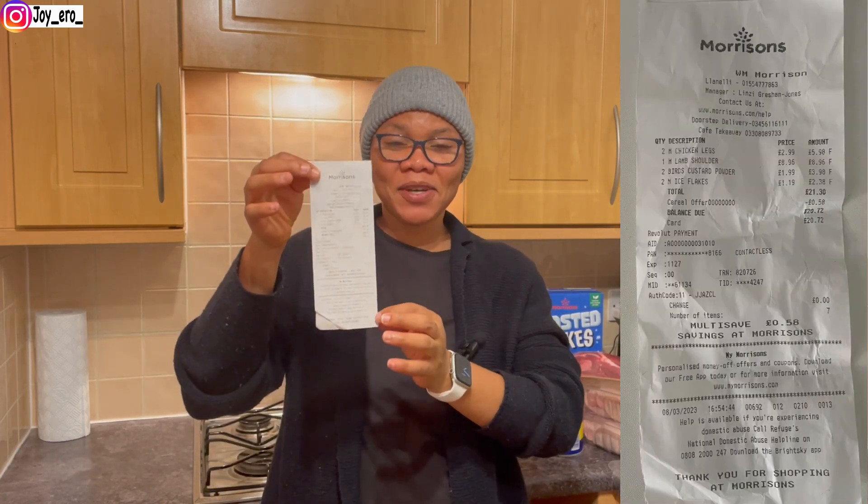The first thing we got from Morrisons is frosted flakes — it was actually on sale, they slashed the price, so we decided to take it and try it. This is not the brand we normally buy; we usually buy Kellogg's, but we're trying to save coins — that's the whole essence of this. We got two packs of these.